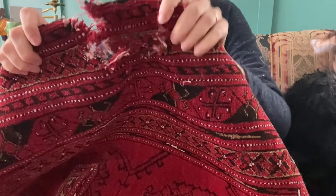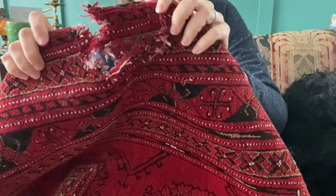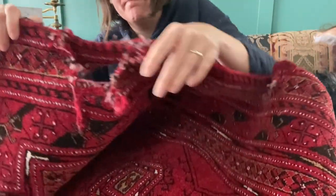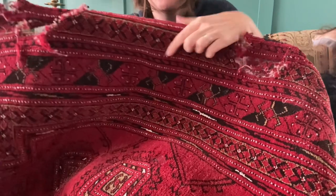Here you can see the three areas of severe damage to the warp and the weft. They're all along one edge. When you have a rug rolled up, it is much more prone to moth damage. Rugs should be out on the floor and used.